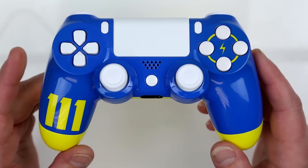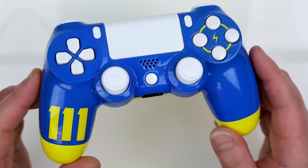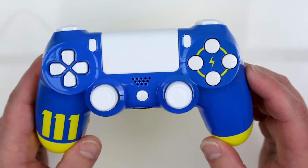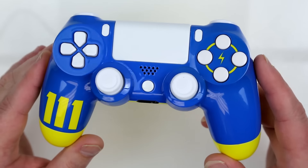This is our Vault 111 Fallout 4 edition — you're only going to find this here at Controller Chaos, and this is available for the console of your choice. We even have this available for pre-order on the Xbox One Elite, so be sure to check out the link in the description below. For all the Fallout fans, this is one awesome controller to add to your collection.